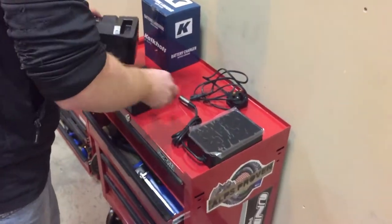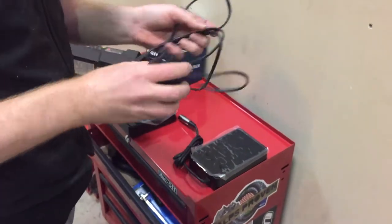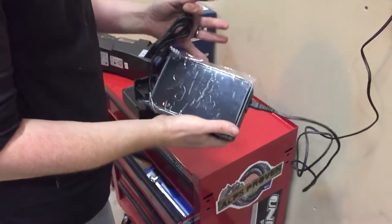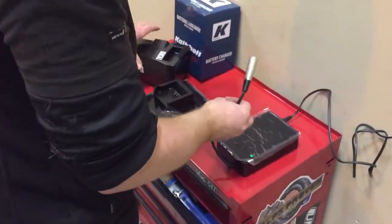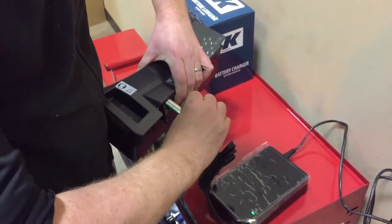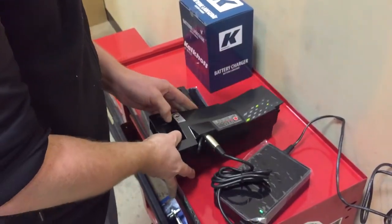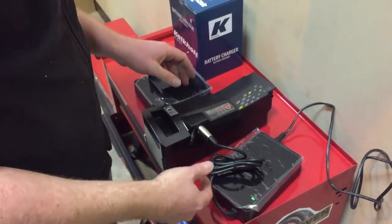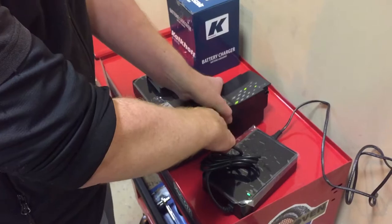The charger comes in three parts: a standard kettle lead, the English plug, and the main body of the charger. You can charge it on the bike on the side plug there, or off the bike like this, so if you're going away and you don't want to take the whole bike you can use it as a sort of travel charger. That's on charge.